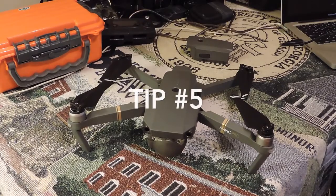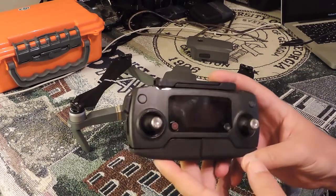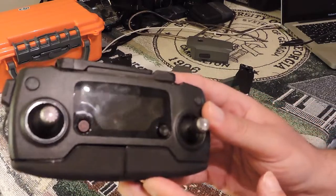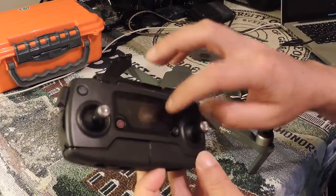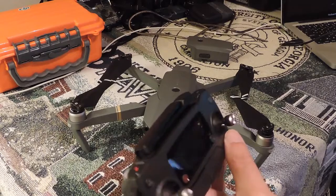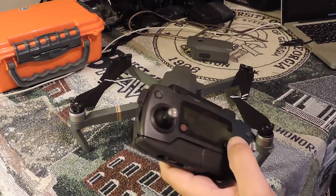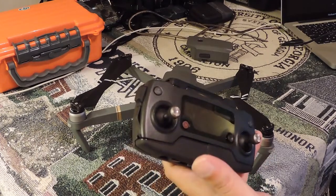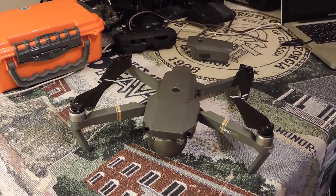Tip number five: get a case for your remote. It hasn't become a big problem yet, but this is a plastic screen — not a crystal screen. I've got little bitty scratches on the screen. It's not hindering my view too much, but it is something I take note of. Instead of just throwing it in a bag, I have a separate case for the controller. Keep that in good shape because that screen does scratch up very, very easily.